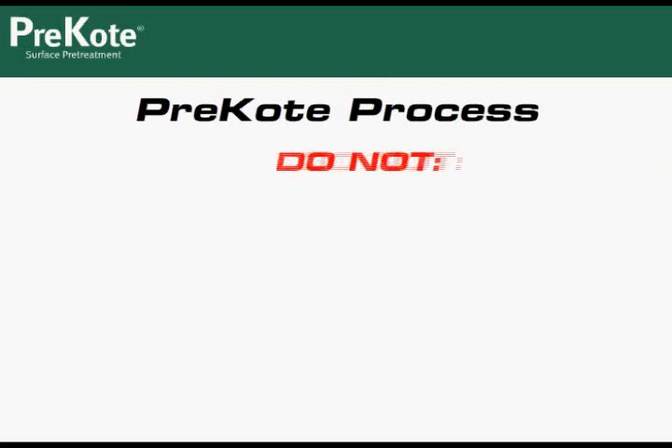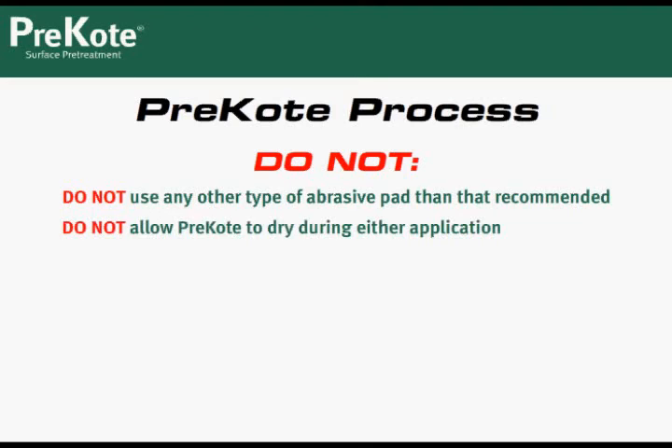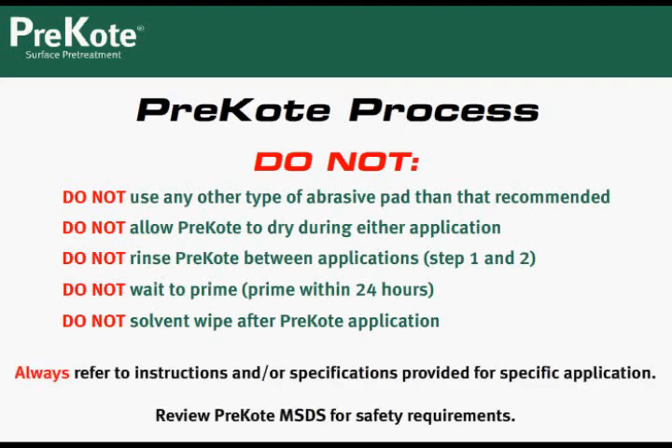Some things to keep in mind: the type of abrasive pad is important — use only the recommended type. Do not allow pre-coat to dry during either application. Do not rinse the pre-coat between applications; remember, you apply and scrub twice before rinsing the section. Do not wait to prime the aircraft — you don't want the aircraft contaminated prior to priming. Do not solvent wipe the aircraft after the pre-coat application. If any of these things occur by accident, simply start over.